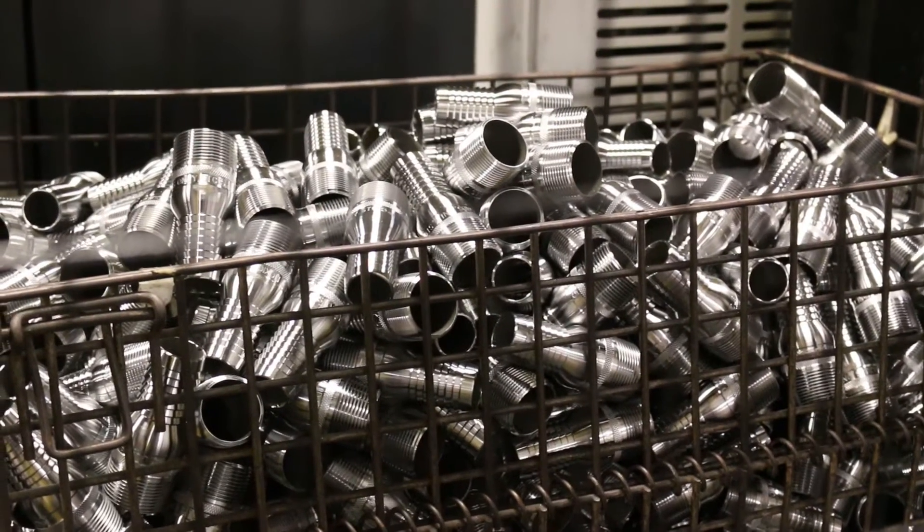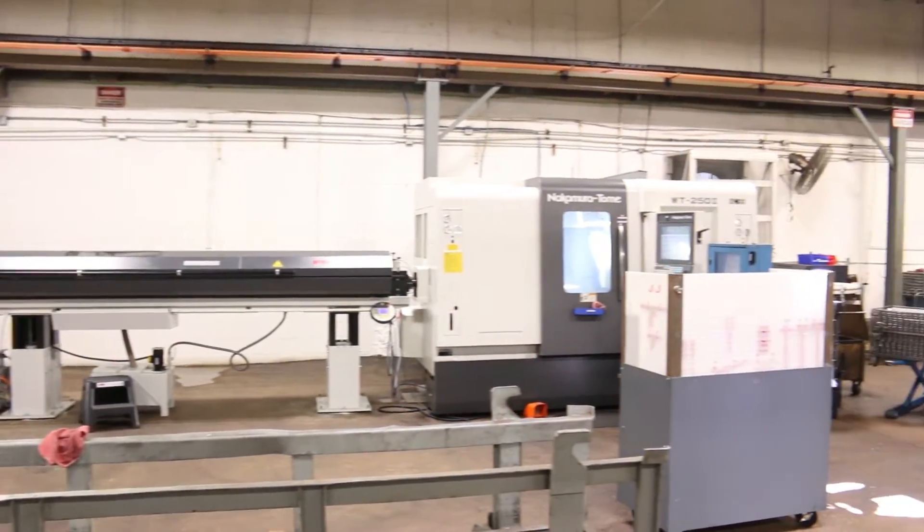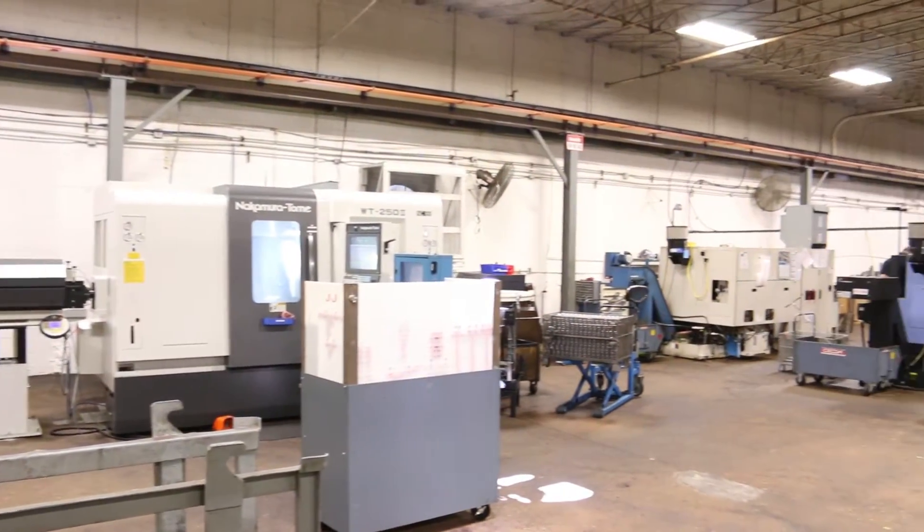Dixon Valve is a manufacturer of fittings for fluid transfer industries. Before additive manufacturing, we used to either shop out a lot of our tooling production or use our in-house machining capabilities to produce tools ourselves.